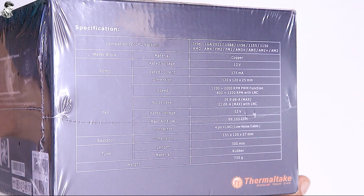It has a PWM function, 200-1200 RPM with LNC. Fan noise level is 39.9 dB, 21 dB max with LNC. Rated voltage is 12V, max airflow 99.105 CFM, and connector is 4-pin plus LNC.